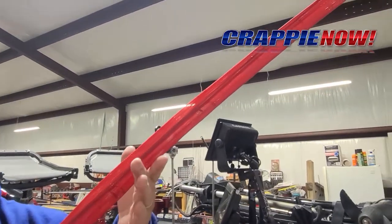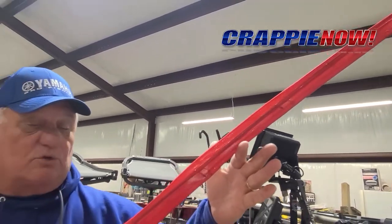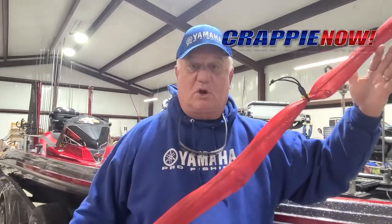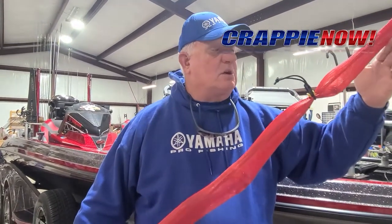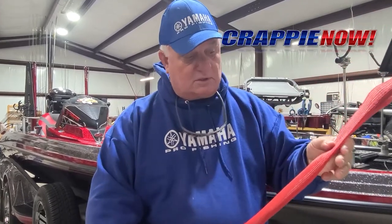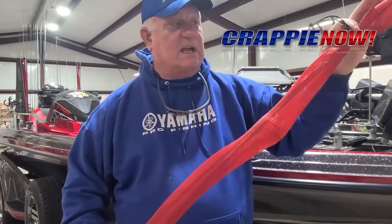They come in different colors — you can get them in red, yellow, blue, and green — and you can sort your rods by those colors between your partners. Like Sue and I will use two different colors. You can put more than one rod and reel inside of these rod socks.